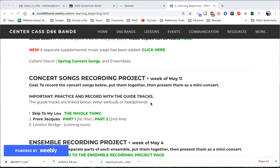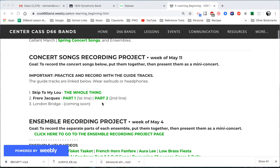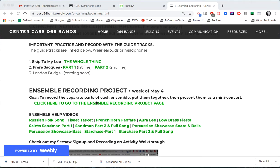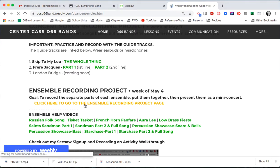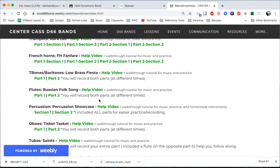The first thing is our guide tracks. You need to play with a guide track to make this work and they're on our e-learning page. Here is Skip to My Lou and Frere Jacques down below. That was the Itsy Bitsy Spider. I'm going to do part one of Frere Jacques here today, but if you need to do one of your ensemble recordings, it's right here — here's the link. And there's all the guide tracks right here.